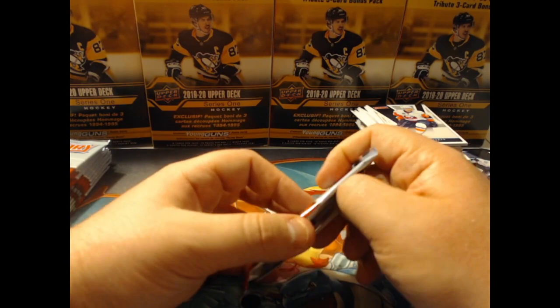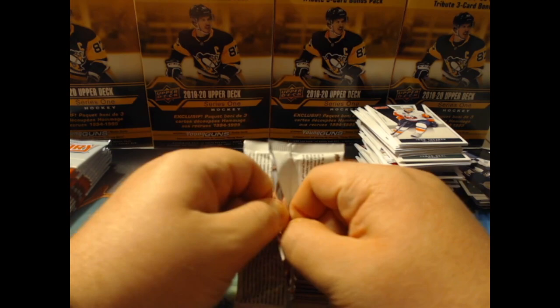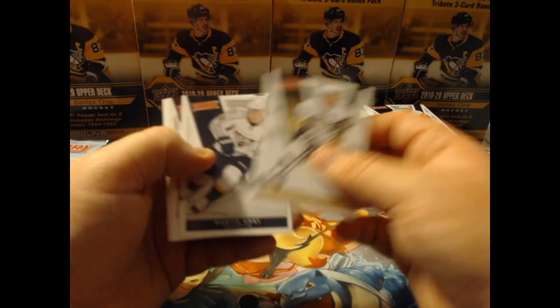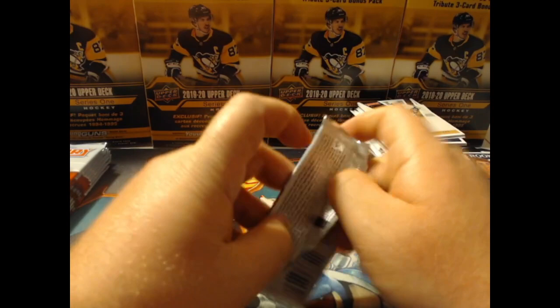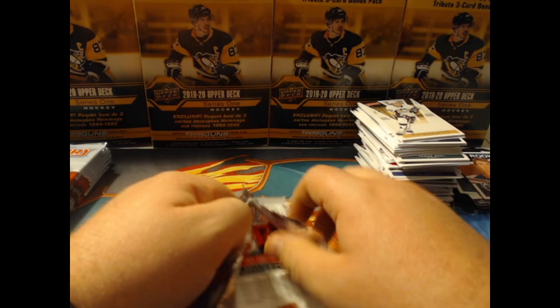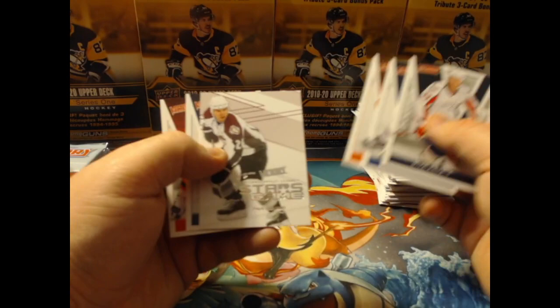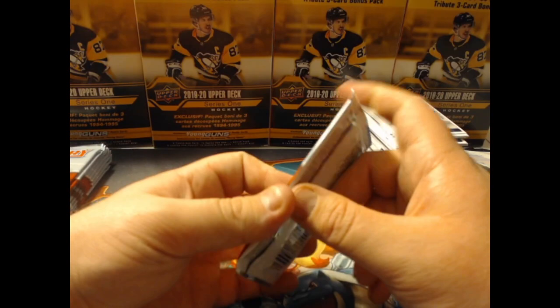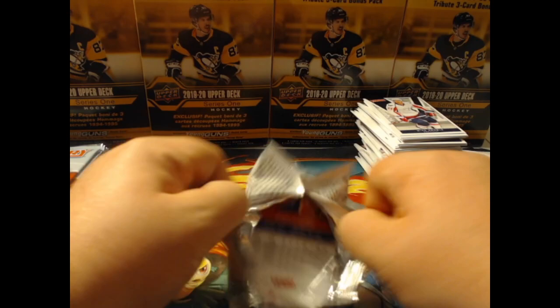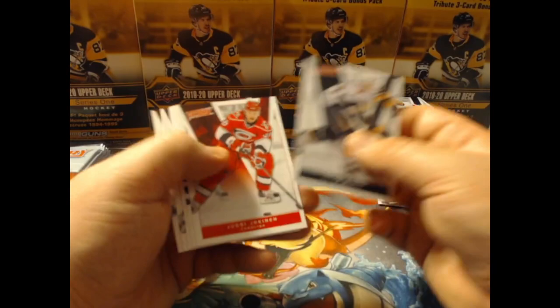In Series 1 2021 you're going to get six guaranteed Young Guns and hits guaranteed, which you are definitely not guaranteed in these older packs — even though every pack has something, they're just not the life-changing type of hits. Paul Statsny — boy, is he falling off. Hopefully he does well in Winnipeg this year. Jeremy Duchesne.